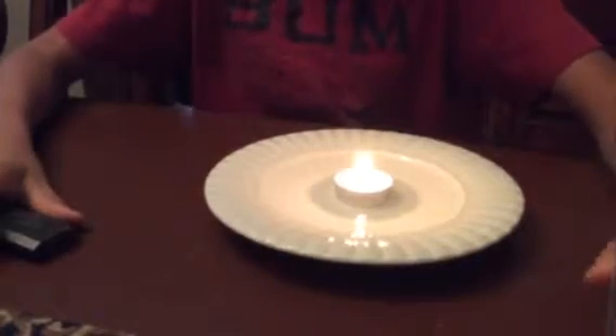Also guys, be very careful with lighters — very dangerous.